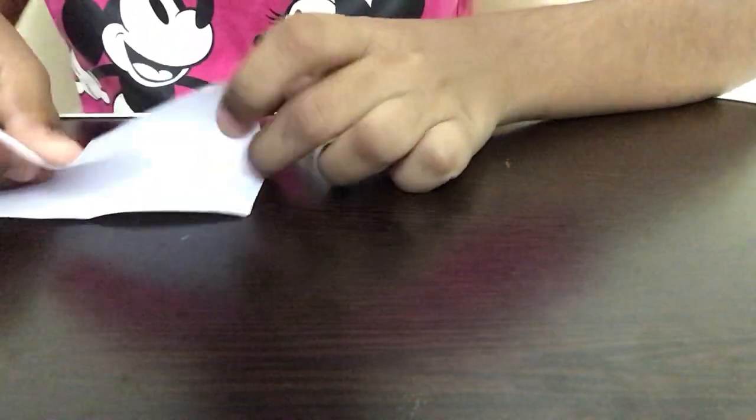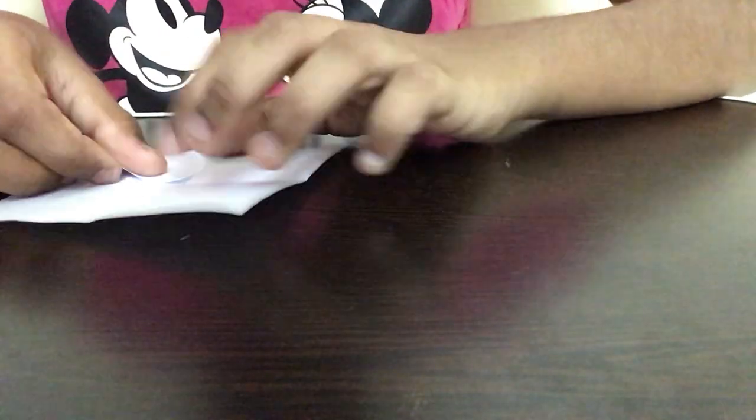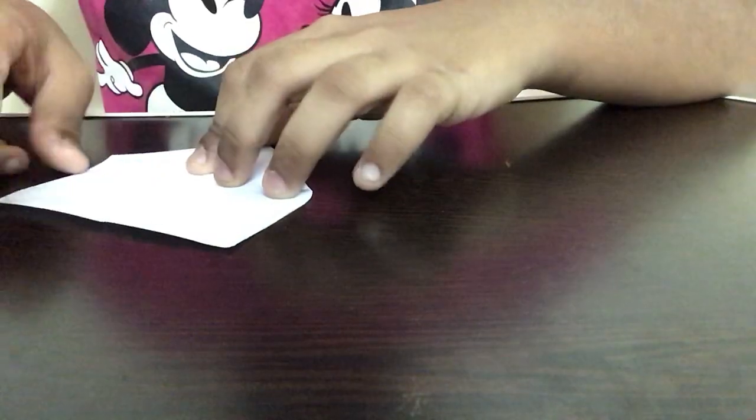I'm going to take the first paper and fold it in half on both sides of the paper like this. Next, I'm going to be folding all four sides of the paper to the middle line.